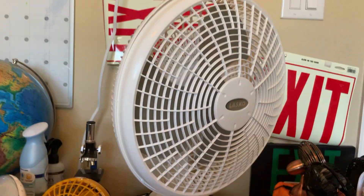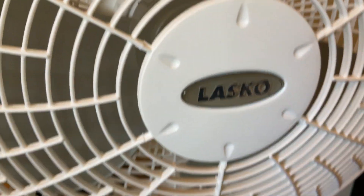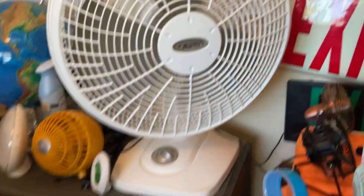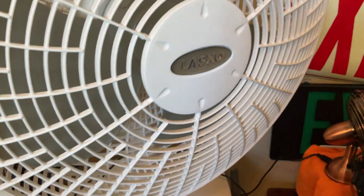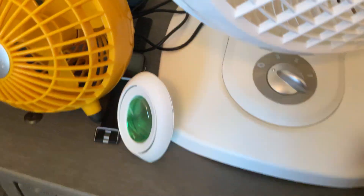Welcome back to another video. Today we're going to do a review on my Lasko 16-inch Performance Table Fan. This fan is from around 2010 — I got it in 2021, but the model is from 2010, somewhere around there until the logo changed. Let's start off on the low.